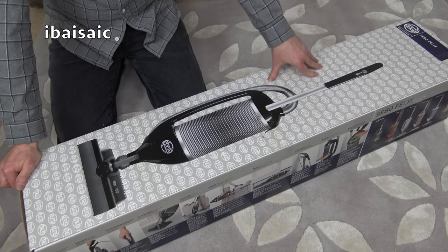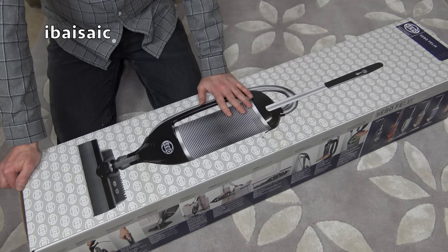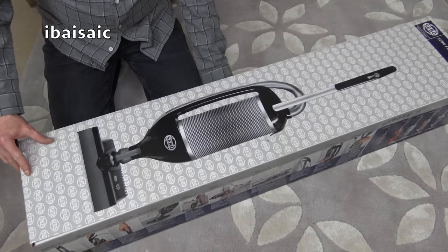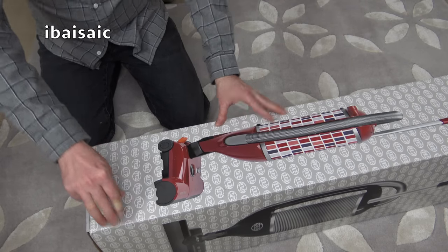Don't be confused by the picture. The model I'm going to unbox isn't the PET model, which is illustrated on the front of this box, but there are other models illustrated as well. That's the one I have, the Rosso, but the one I'm opening is a Vogue.